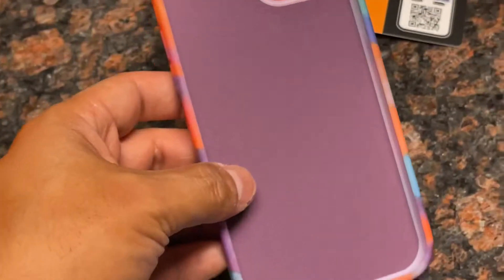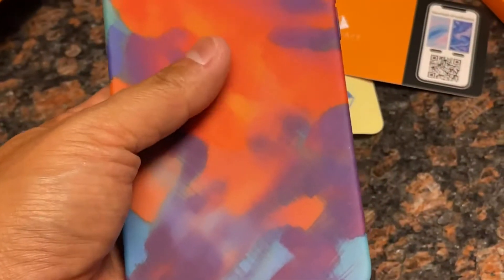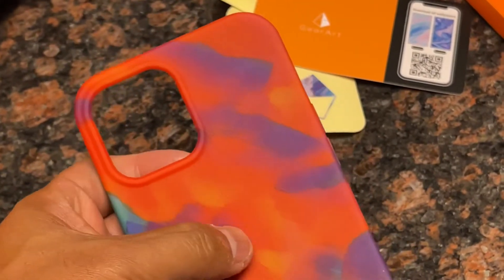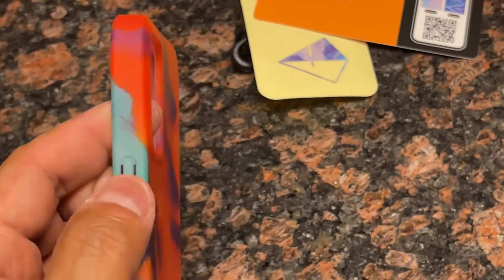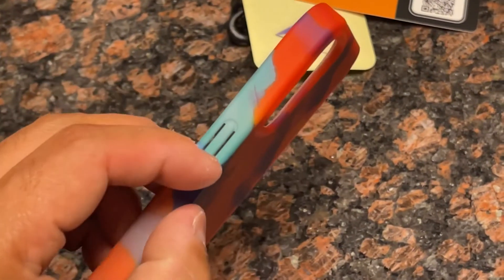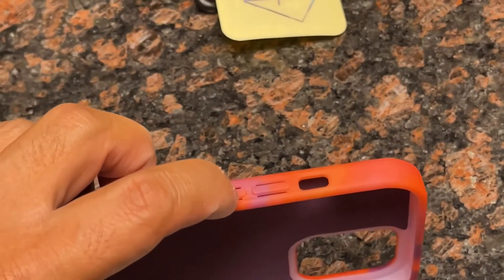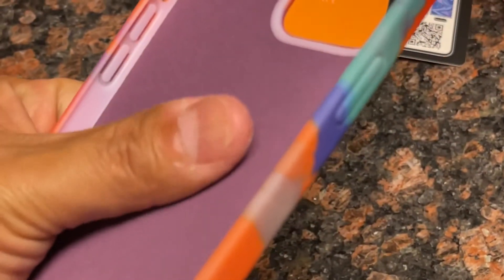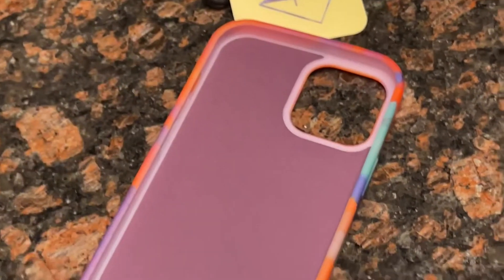The case itself is made beautifully. It has this very soft, supple, almost matte finish to the rubber — super high quality, feels very durable, and it feels like it's going to protect your phone. The buttons have this kind of egress cavity to them where they're easy to press. I know some phone cases where the buttons are really hard to press, but these seem really easy. The interior has this really soft, supple, felt-like material inside to help protect the back of your phone.